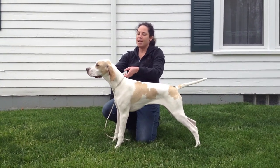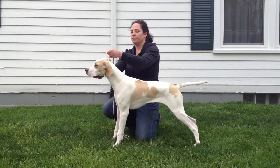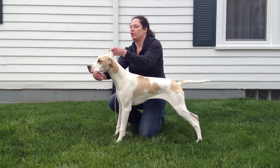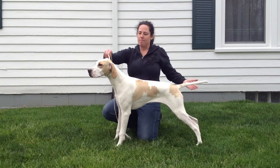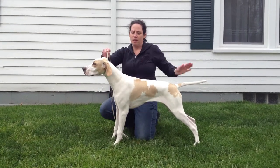Now if the pointer is more trained, you can also do this with the lead. Lead up behind the ears, holding the head with the lead instead of your hand. Make sure the muzzle is pulled down, tail up — there you have a stacked pointer.